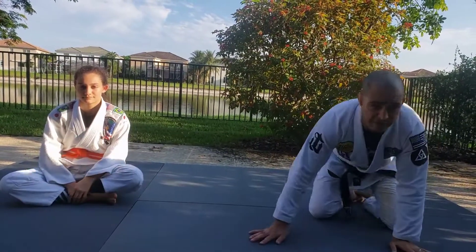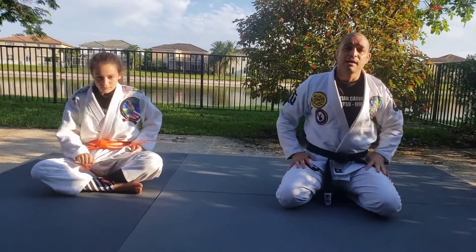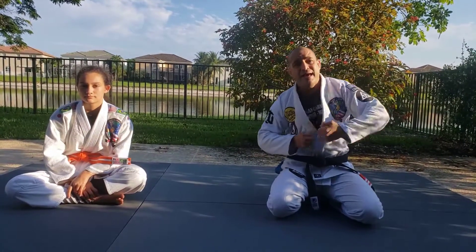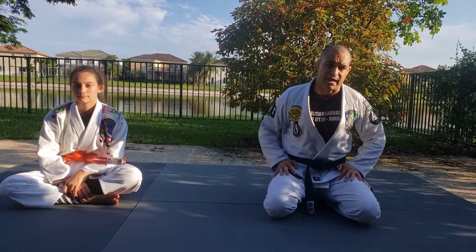Guys, today the class is a very important class — class number 22, headlock. Why? It's the number one move on the street. Everybody jumps on your neck, takes you down, puts you on the floor, stays on top, punching and choking. So we're gonna show you four different escapes for that.